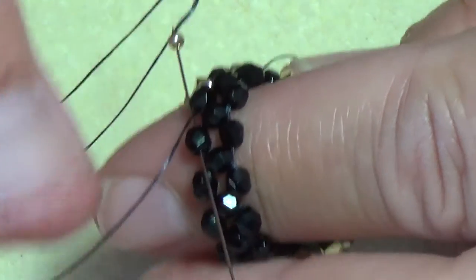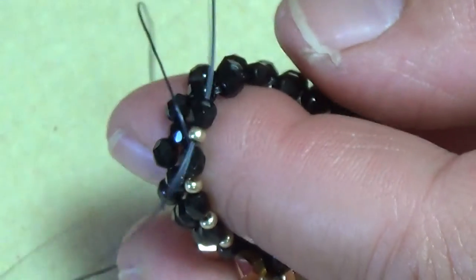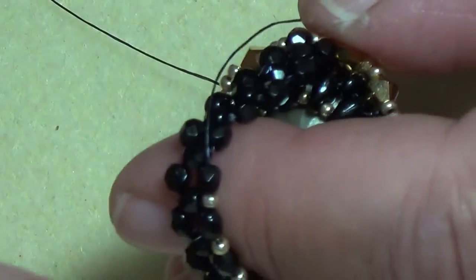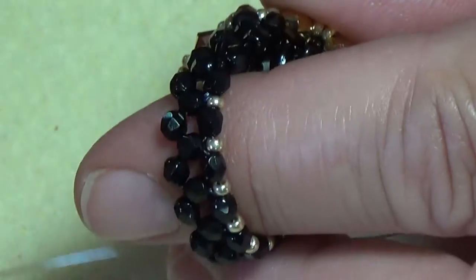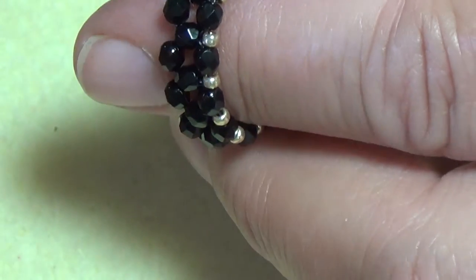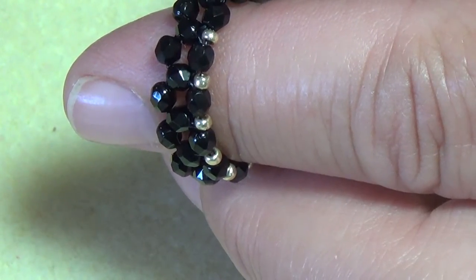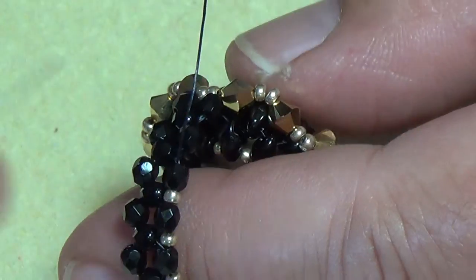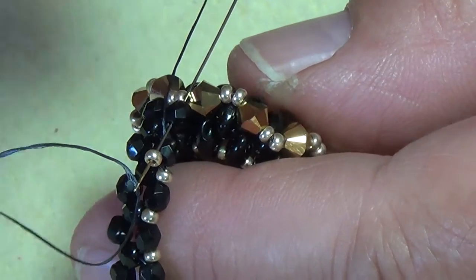Keep your thread nice and tight. Pick up an 11/0, pick up an 11/0, exit through there, pick up an 11/0, exit — all the way down one side. Now we're getting close to the other side of the ring, so you're going to exit through your last 3mm.